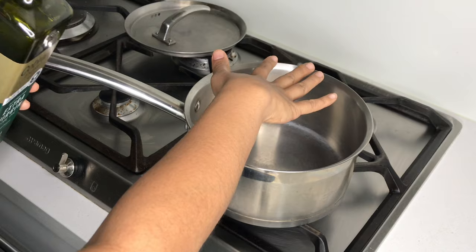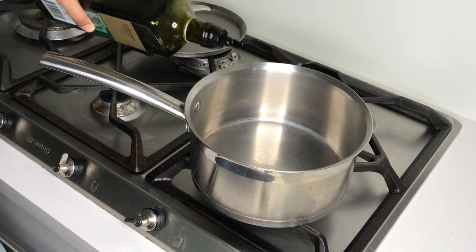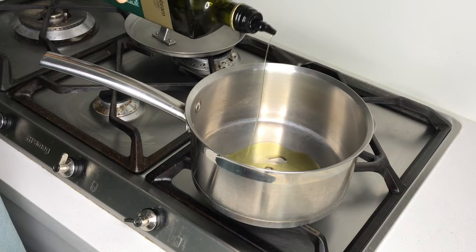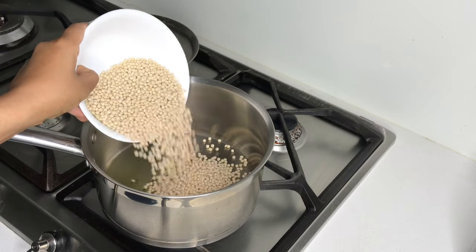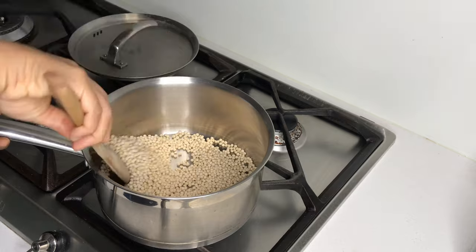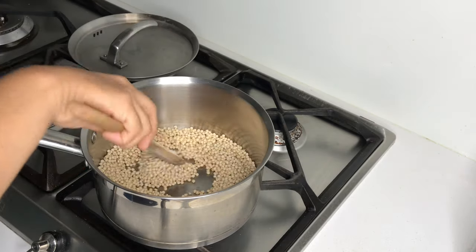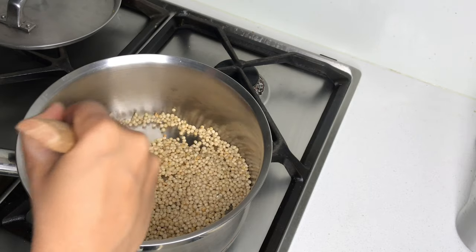Let's move on to cooking the pearl couscous. Drizzle a little bit of extra virgin olive oil and then add in your pearl couscous. I'm just going to stir this for a little bit — you just want to toast the couscous. This is going to add a lovely nutty flavour to it.